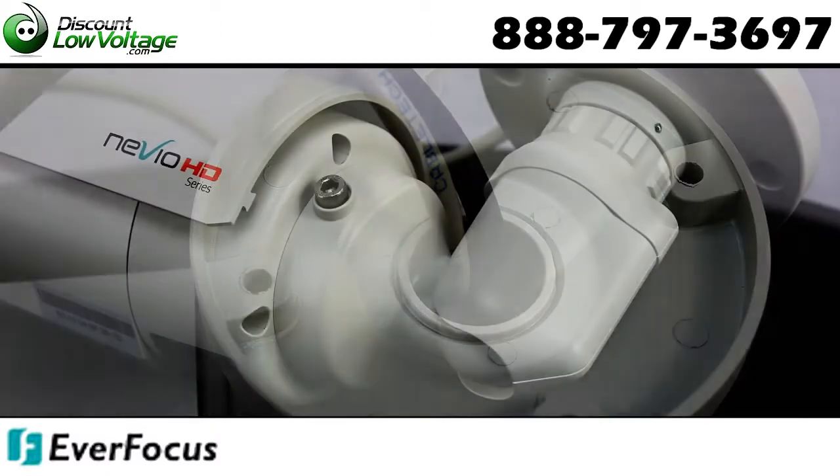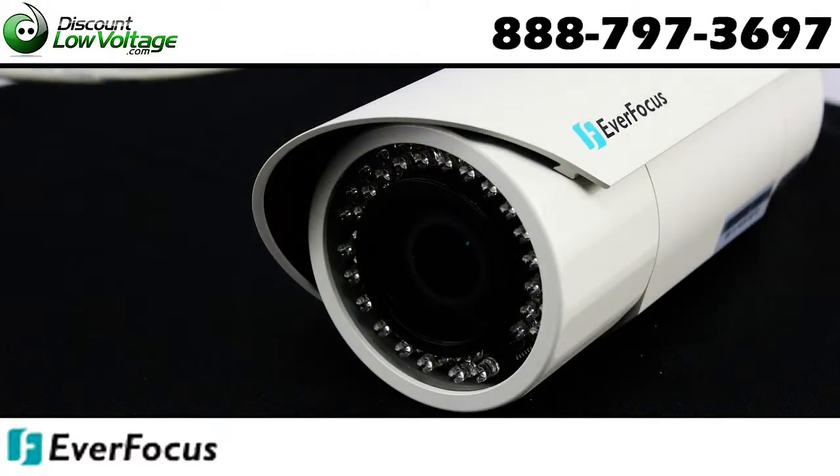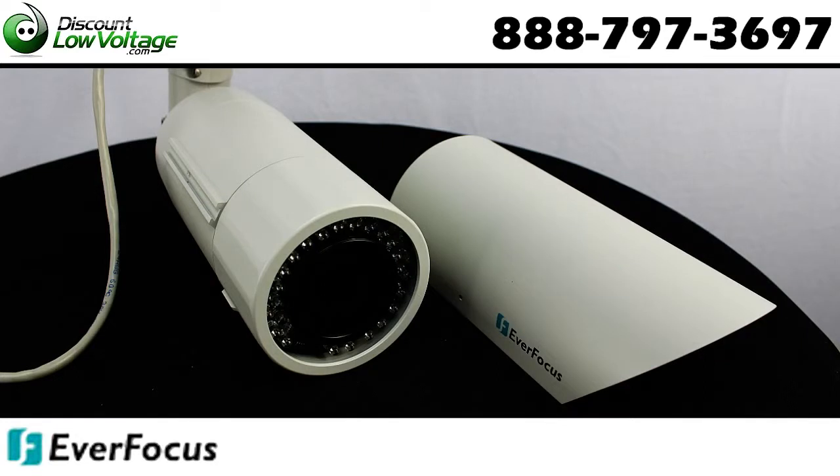Dual power capability — POE or 12V. Easy bottom access to video test point and lens control inside weatherproof cover, plus remote zoom and focus adjustment by web browser.